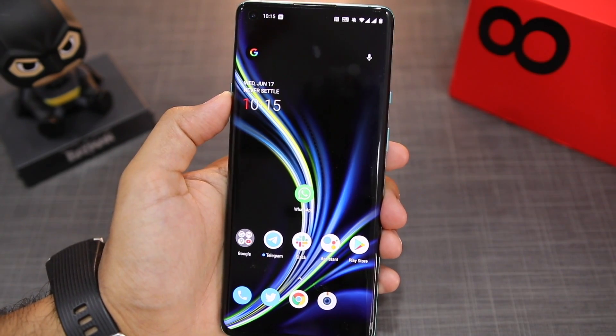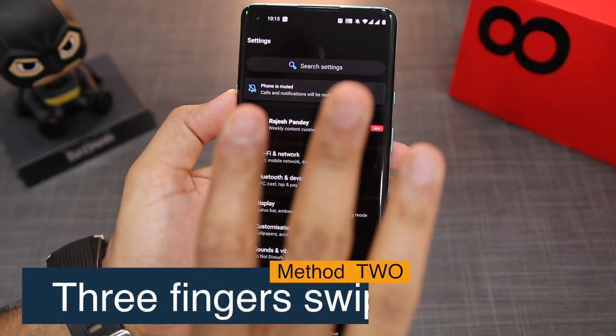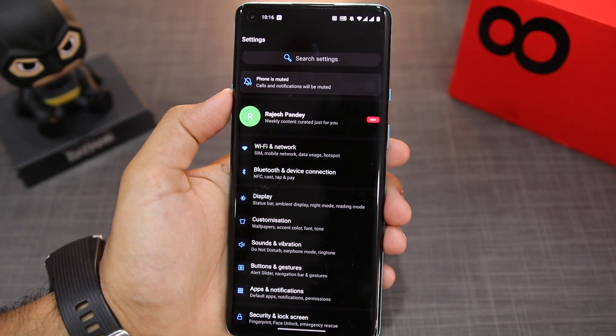While this method works across all Android phones, it's not really the most convenient one out there. A far more convenient option is to swipe down on the display using three fingers. A three-finger swipe down gesture will take a screenshot on the OnePlus 8 and the 8 Pro.